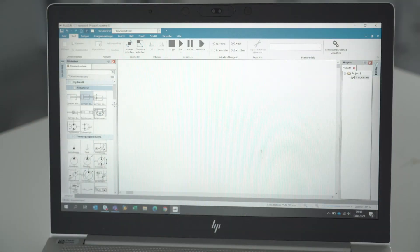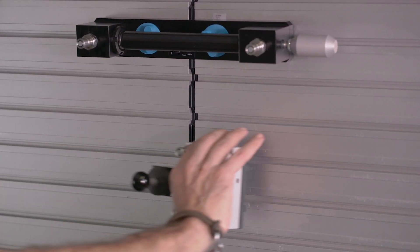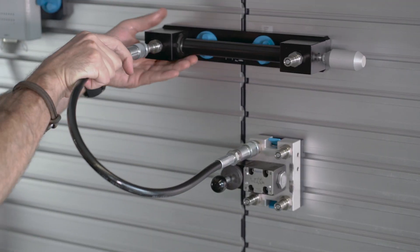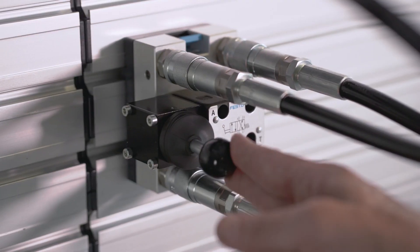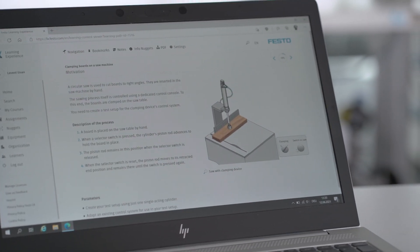Any circuit you want to design can be tested with the best simulation software ever developed, with a library of almost a thousand components. All of the equipment is also supported by digital learning possibilities where you can design your own personalized training paths. Each training package has 100% compatible e-learning possibilities.